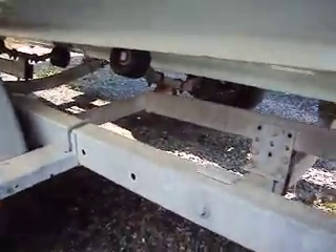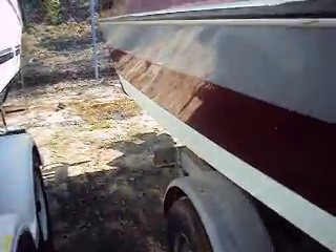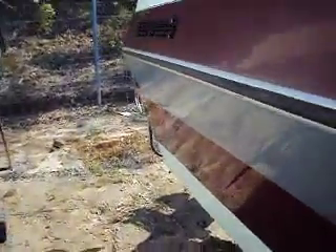The hull looks real good — a couple of little scratches, but nothing terrible and no bottom paint. This is a 19-foot boat.